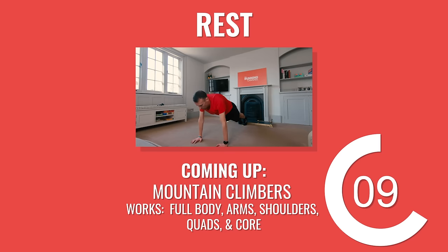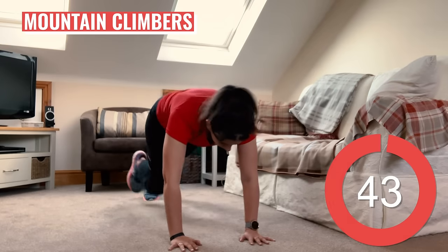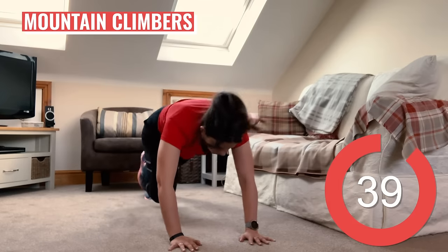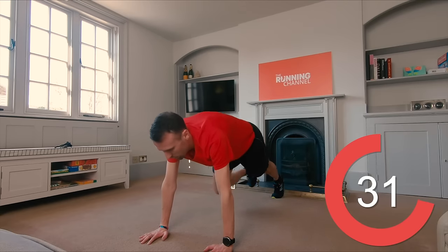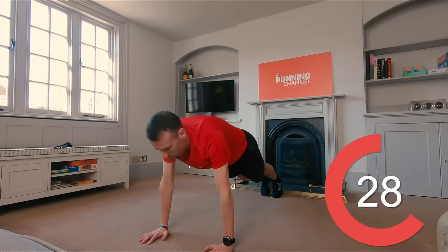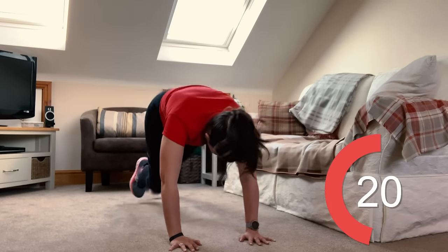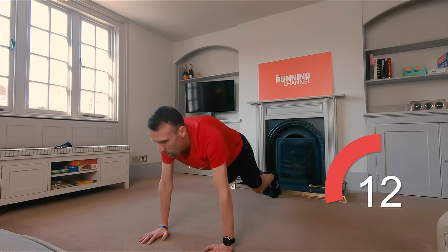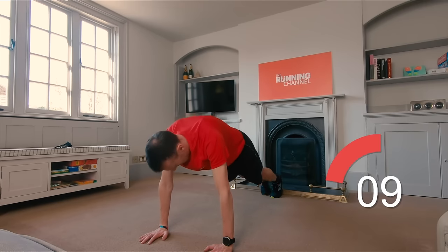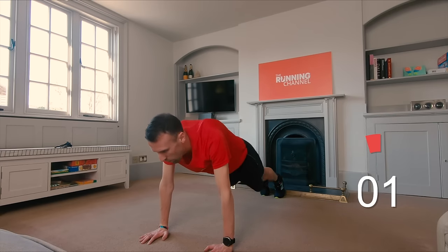Great stuff — all done, no more of those. We've got mountain climbers next. Let's look to push the pace on this one a little bit. It's the last set of mountain climbers now. Keep that core engaged throughout. 10 seconds left.